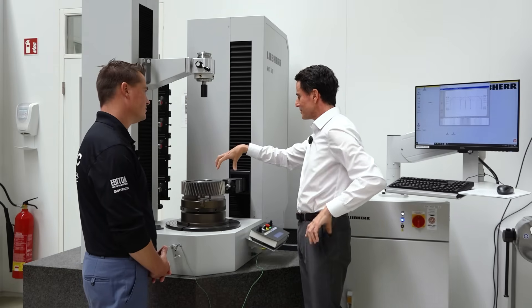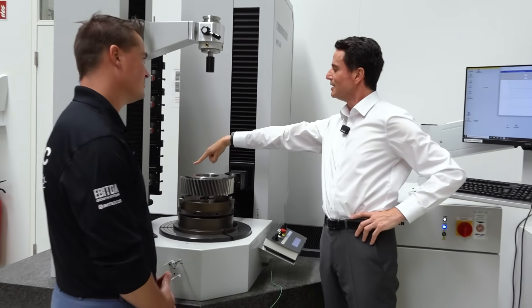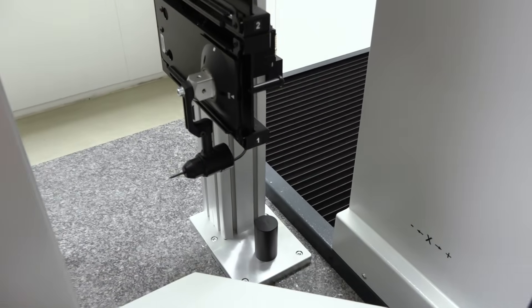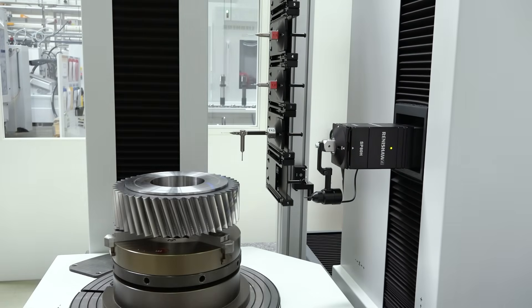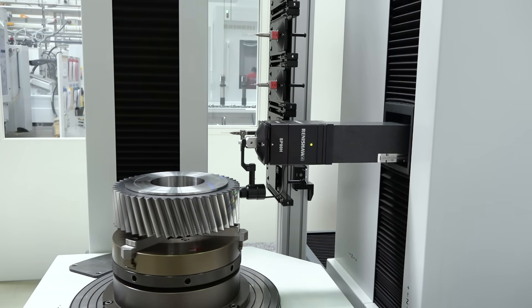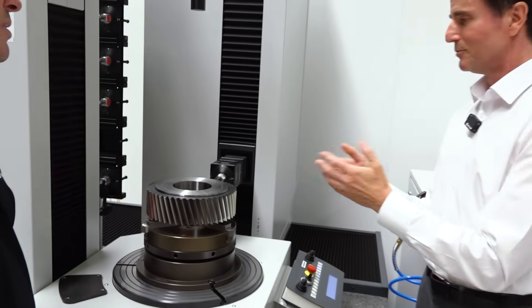After measuring the teeth, in the probe changer we have a special sensor on the bottom — this is a surface roughness sensor. We will change automatically to this surface roughness sensor and measure the surface roughness as well. This is a special optional feature on the machine and a specialty of Libre measuring machines.